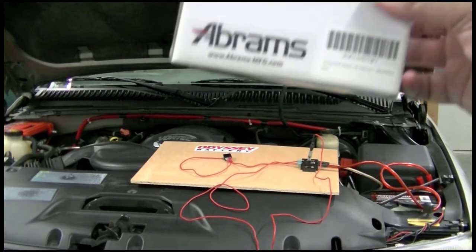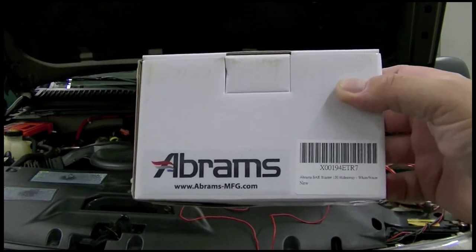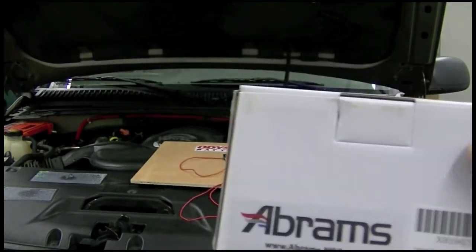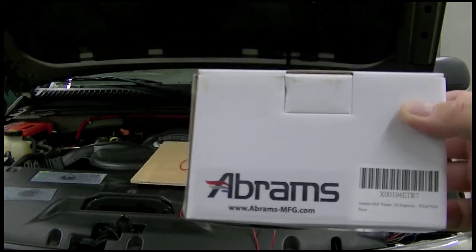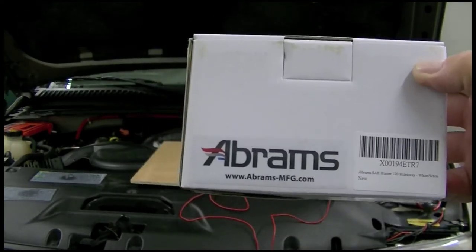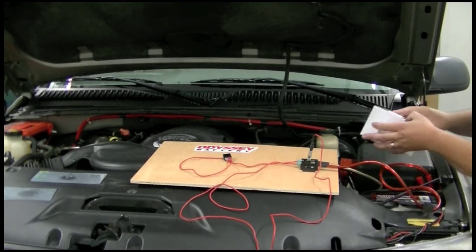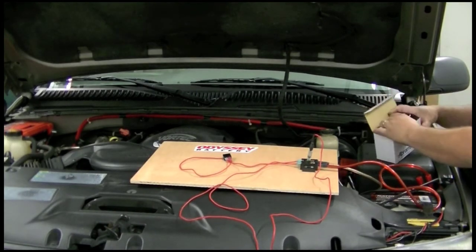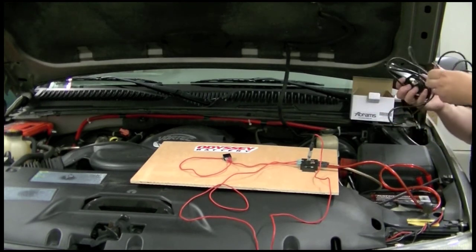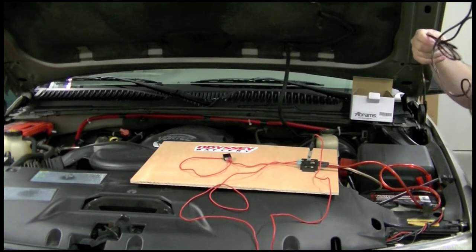Patrick here, editor at Carolinas Today, bringing you the Abrams SAE Blaster 120 hideaways. For civilian use, I've opted to get them in the white-on-white color — no amber, no red, no blue, no green, just white on white. This is what the white box looks like when it comes in, very simple. What's in here is very, very bright, has a built-in flasher module so you can actually run it without a control panel. It comes with what looks to be about six feet of wire, maybe more.